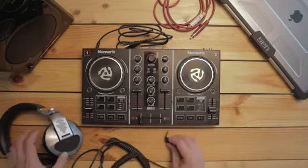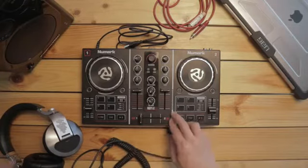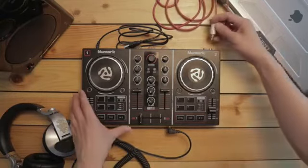I'm gonna plug my headphones here in the front of the unit. Now, we're gonna plug our speakers over onto the master output at the back of the Party Mix unit.